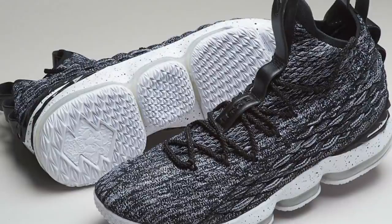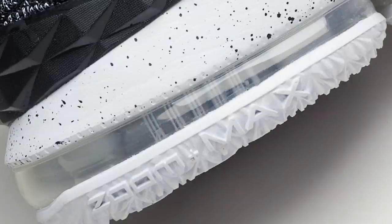They did not get rid of zoom, and they added Air Max in the heel — they're calling the combination 'Battle Max.' Air Max is basically an air bubble with pillars, so it's stable. Zoom is the same thing except the pillars are tiny little fibers.